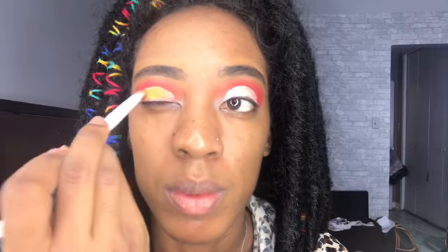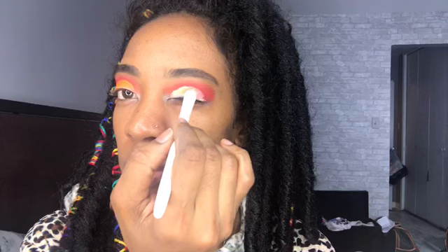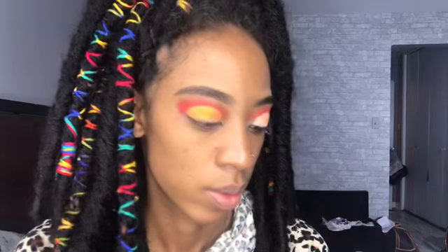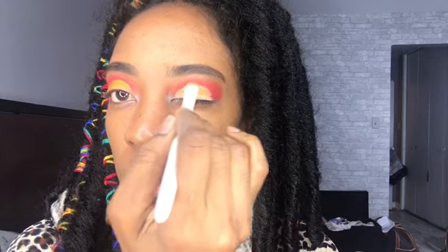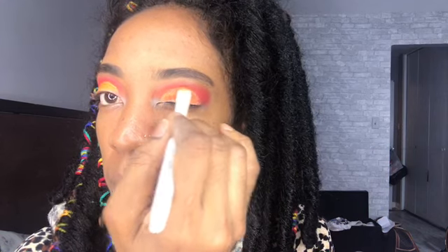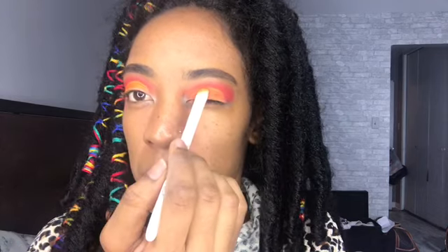I'm going in with this light orange color from my BH Cosmetics palette — it's like 120 colors — and I'm dabbing that on there. I know it's light but it's going to be another base for a brighter orange, so I'm just putting that on both eyelids. Then I'm going to put the darker orange from the same Morphe palette, the same orange I used prior, and you can see that it gets brighter or darker, however you want to put it.